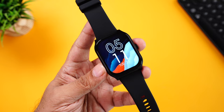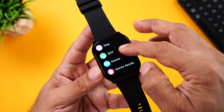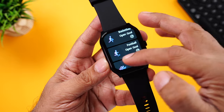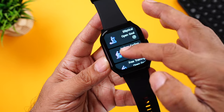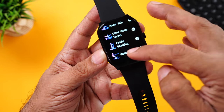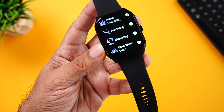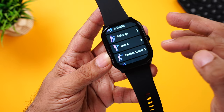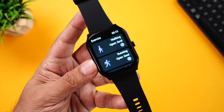Coming to fitness and workouts — the watch comes with over 120 plus workout modes. Go to the menu and scroll down to exercise. Here you'll find walking, running, cycling, badminton, basketball, football, swimming, climbing, tennis, rugby, golf, dancing, elliptical, indoor cycling, and more. Under the plus sign you have popular sports, water sports — water skiing, kayaking, rafting, rowing, diving, snorkeling — outdoor activities, training, dance workouts, combat sports, ball sports, winter sports, recreational sports, and other sports. Anything you can think of is available.